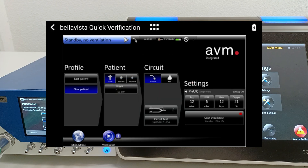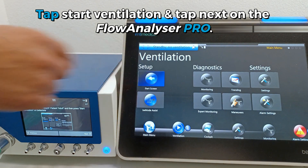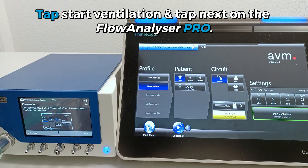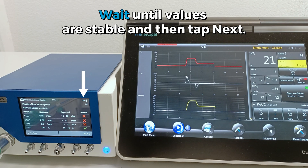Tap Next and follow the instructions to prepare your BellaVista ventilator. Start Ventilation and tap Next on the Flow Analyzer Pro. Wait until values are stable and then click Next.